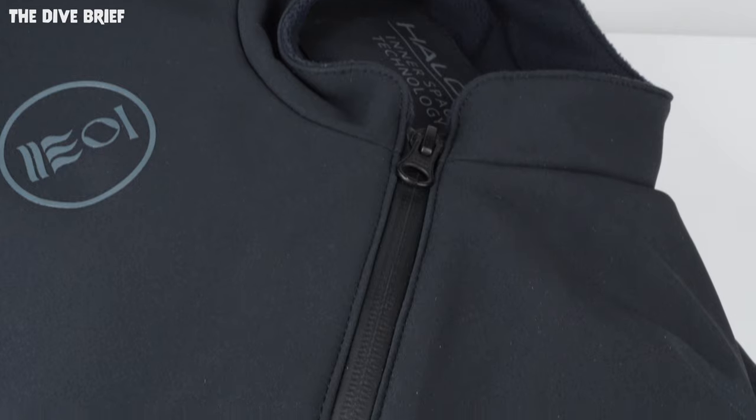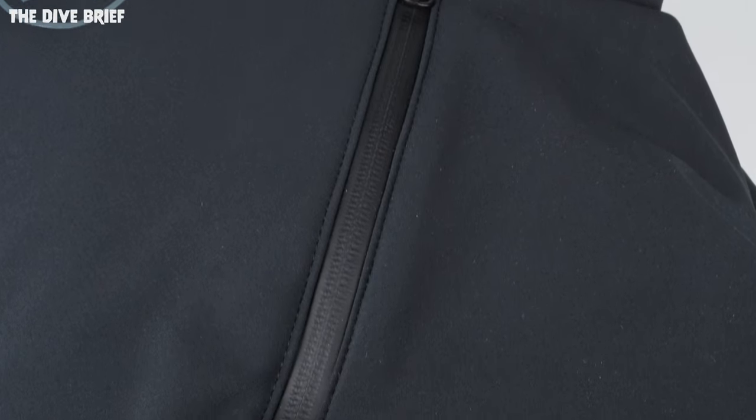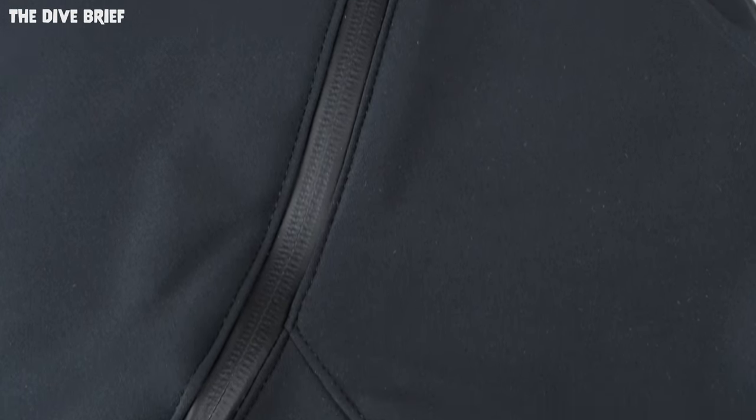Using Fourth Element's body mapping technology, insulation is placed where you need it and the suit is flexible where you need it to be as well. The entry zipper runs around your chest instead of straight down the centre, so you have consistent insulation over your core — very clever stuff.